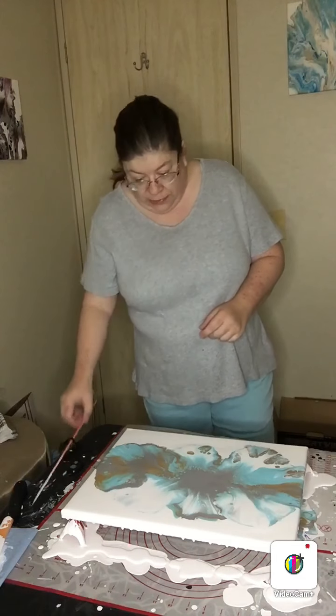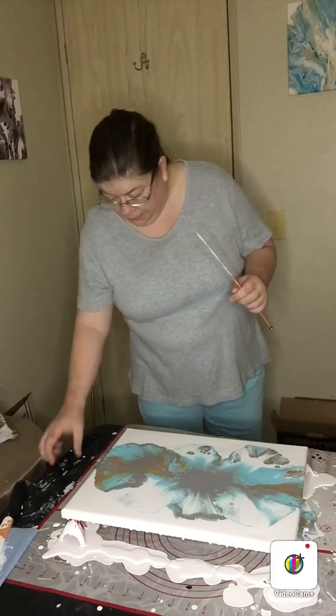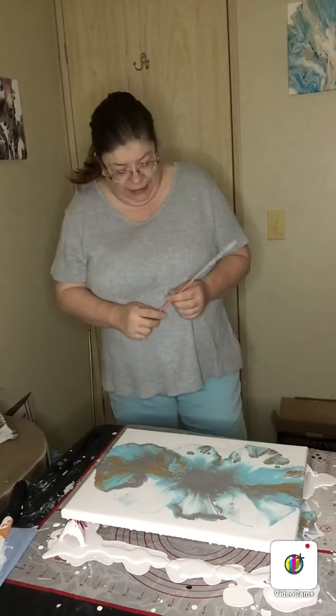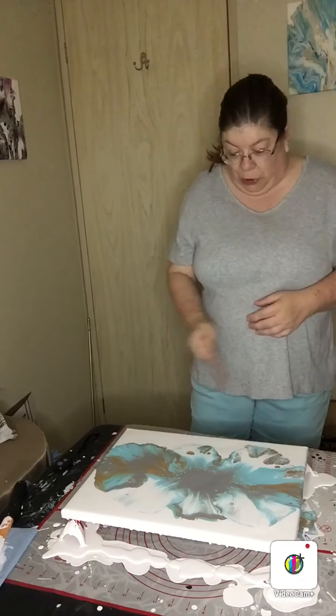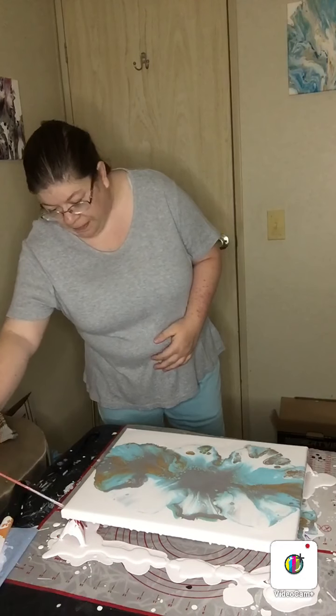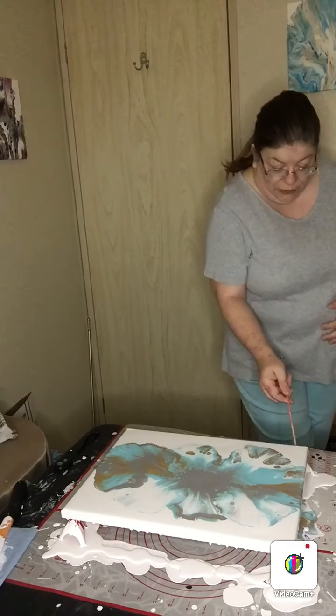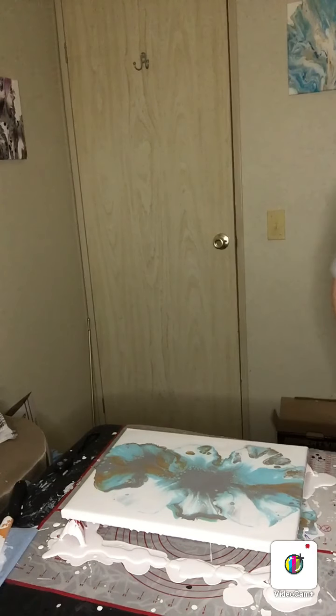It actually has come out pretty cool. As far as the colors go, they looked good in my head, but actually putting them on the canvas I'm not quite sure that they work. But as Bob Ross used to say, there are never just accidents — there are always happy accidents. You never know who might actually like these colors together; there's always going to be that one person.